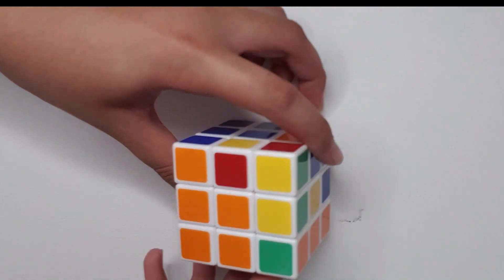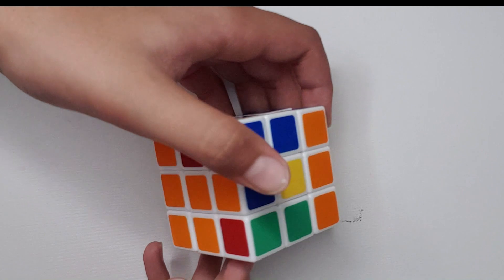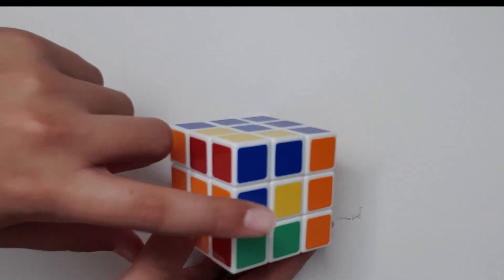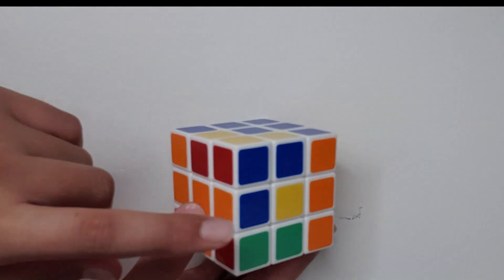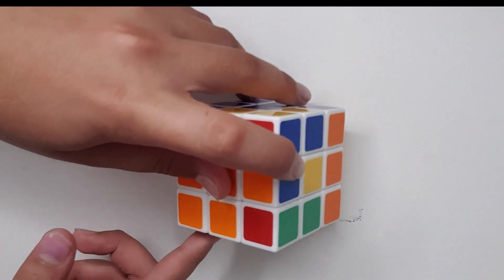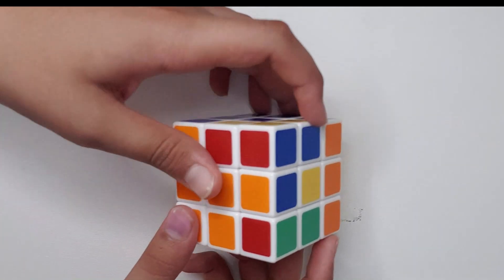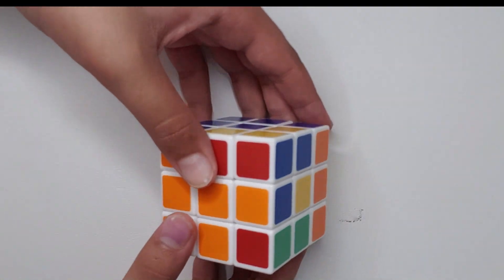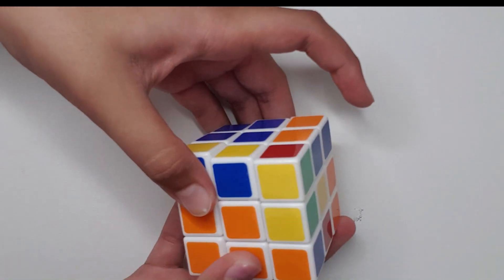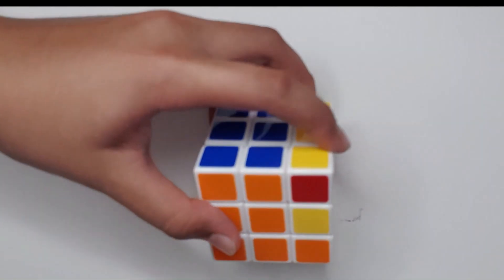Let's move on to the next one. So blue and orange — orange here, blue should go there. Every color you see should go to its corresponding side, so it should go on the right side. Sometimes the color corresponds to this side too. So let's do the same algorithm: U, R, U prime, R prime, U prime, F prime, U, F.